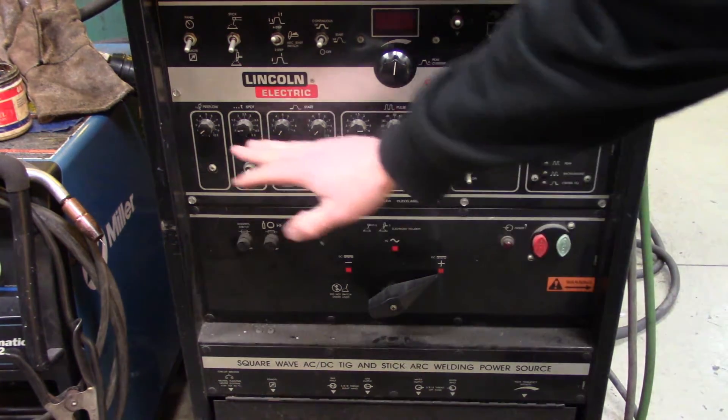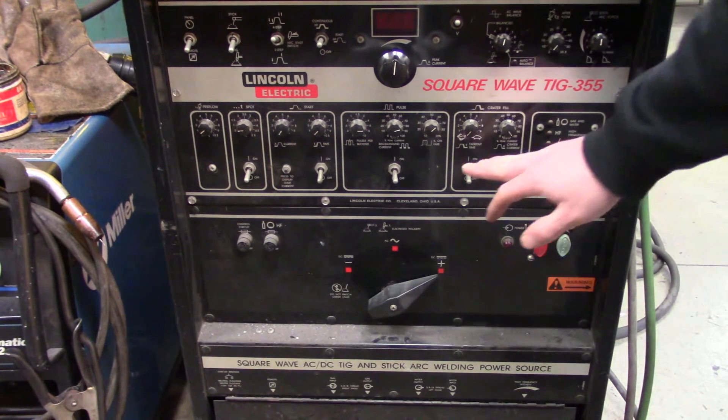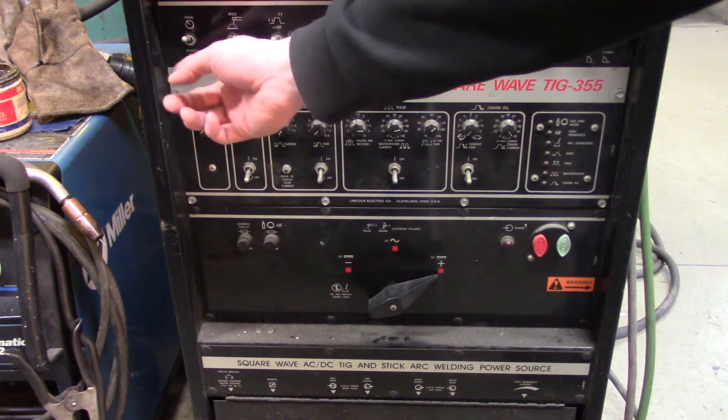All these buttons down here are for doing certain operations using TIG welding, so you want to have all of these off — which they're off. You then want to go from remote to panel, which gets rid of your foot pedal.